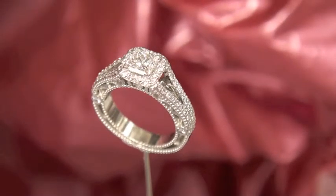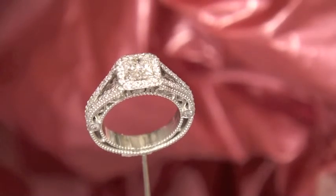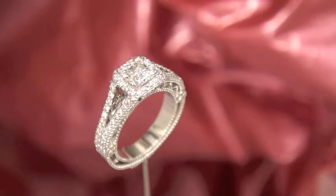This is a very unique and complex ring design. The center stone is a 70-point D VVS1 Princess, GIA certified, and it is a Canadian diamond as well.